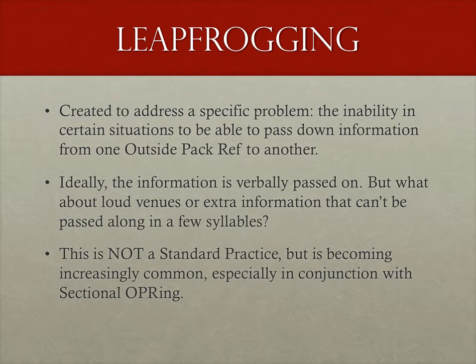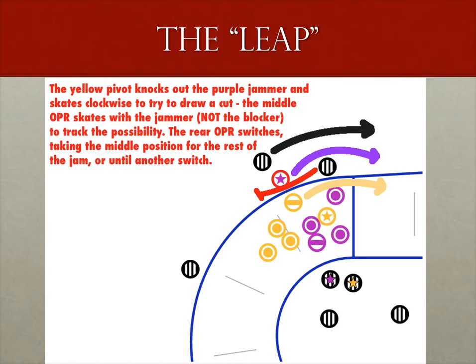In this scenario, we'll have a jammer blocked out of bounds — this can be done with blockers as well, but a soul crush is more often attempted on a jammer. The leapfrogging process is actually pretty simple. Let's assume the block occurs at the front of the engagement zone, although it can also happen in the middle. If it happens at the back, there should be no need to leapfrog — if there is, someone is really out of position. The block happens, the players track back, and the front outside pack ref follows. They communicate to the next OPR down to take their place — a one-syllable word like 'switch' works well. The middle outside pack ref then moves up to the front. If the soul crush continues, the outside pack ref following the action tells the rear OPR to switch into the middle, just as was done at the front.